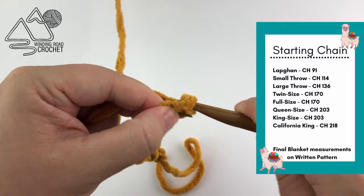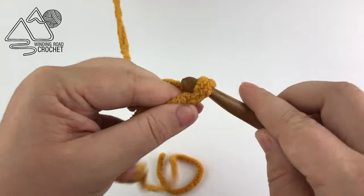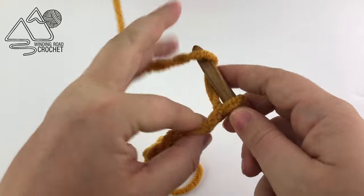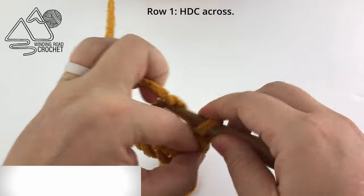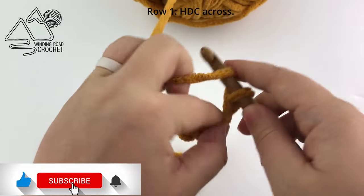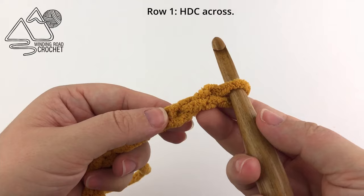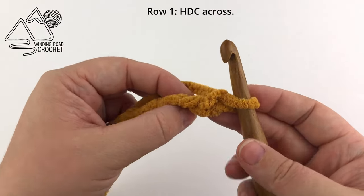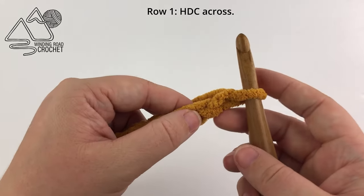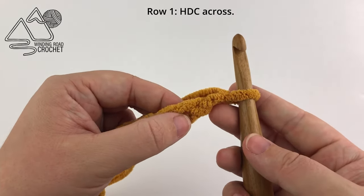The beautiful thing about this pattern is you can chain as many chains as you like — there is no specific stitch count. You can just chain until your blanket is as long as you want it to be, but you do want it to be the larger length. So if you're making a 20 by 30 blanket, you want to chain a chain that is 30 inches long, not 20 inches long.